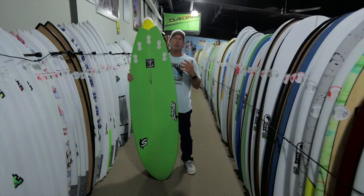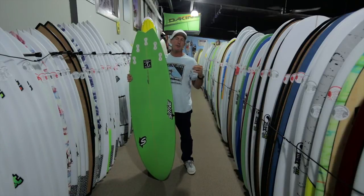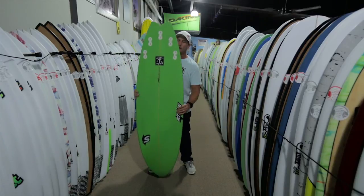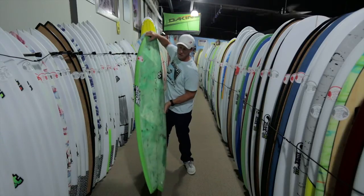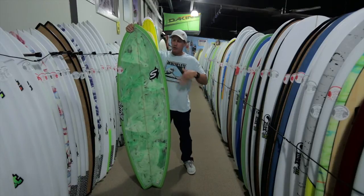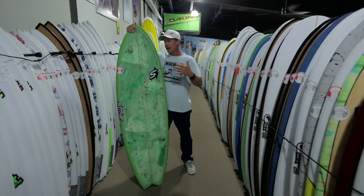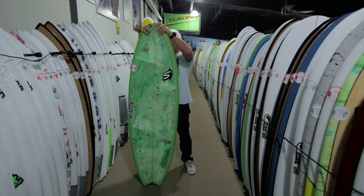So what is taking all those design elements and putting them into one board going to do — is there any kind of hope or reasoning behind it? With this board, what you're going to get is the maneuverability of having rocker and the speed of having concave.